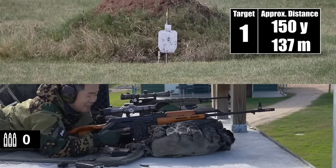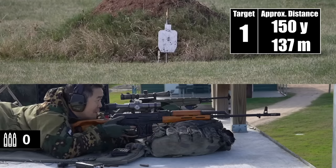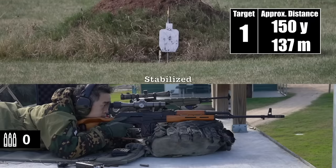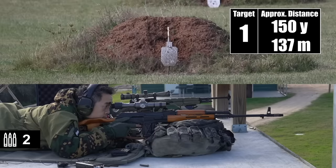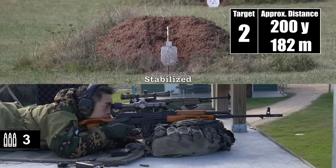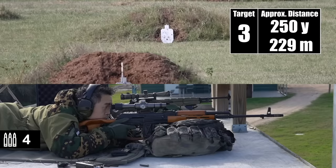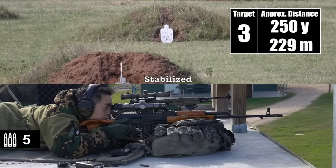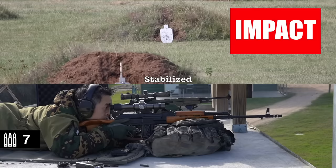We're on at target number one — literally every other Middle Eastern battlefield trouble zone sniper in footage you see. Impact. Impact. Target two. Impact. Impact. Target three — just off the right edge, up at his shoulder line. Impact dead center. Impact, stacked dead.